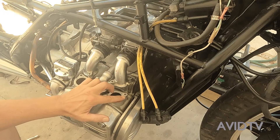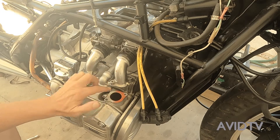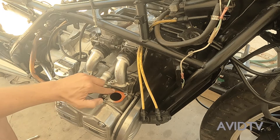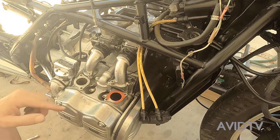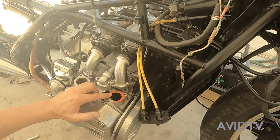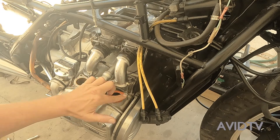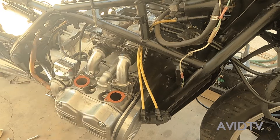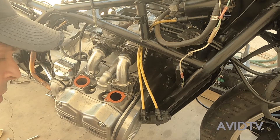Take some silicone and just spread it on — just like that. Not too much, not too little.